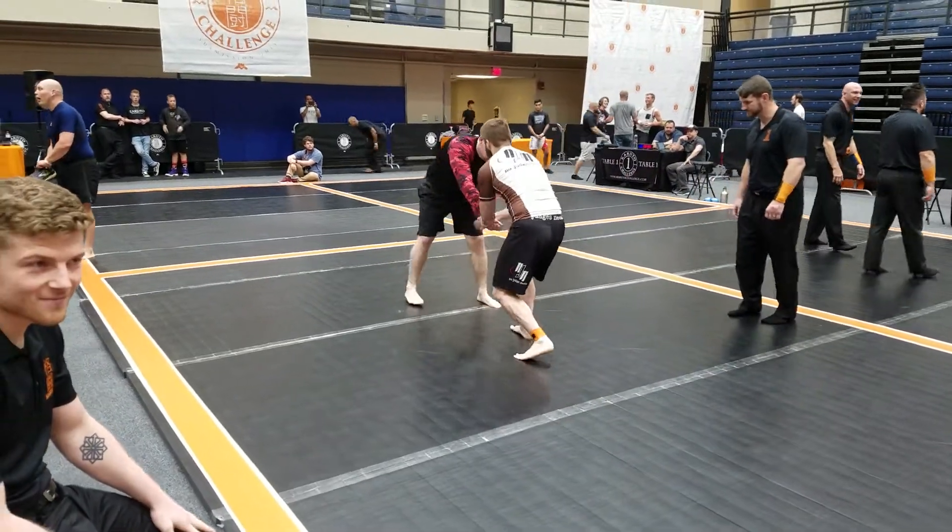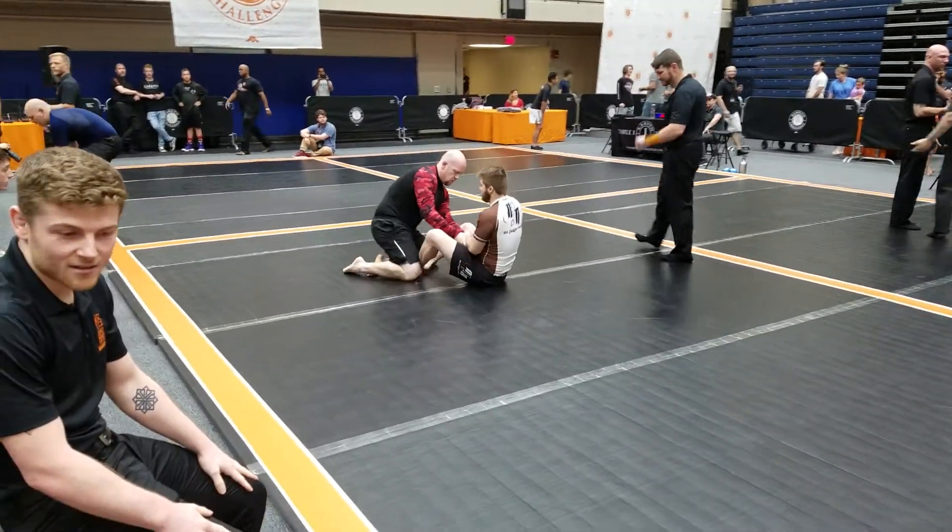It ain't sweat. It's freedom. It's all over our body.